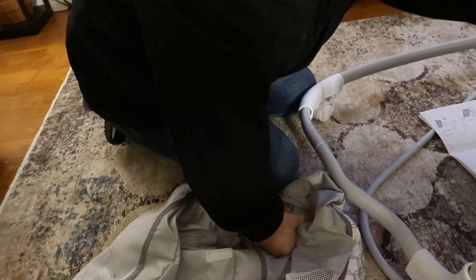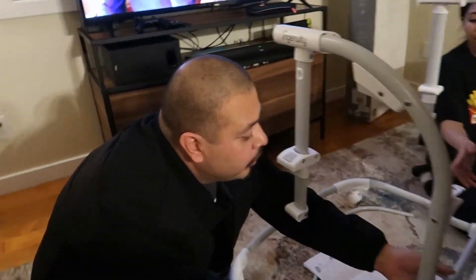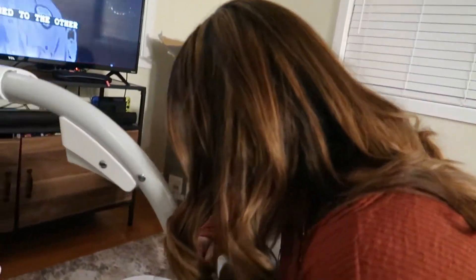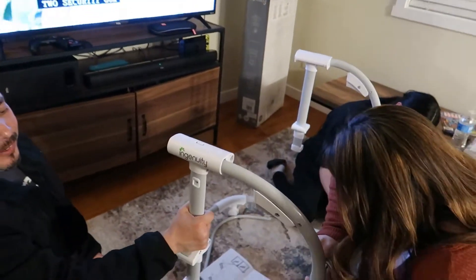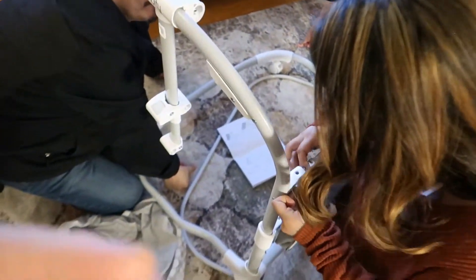Put that one in before you snap the top one, Lex. Yeah, there you go — perfect. How'd you do that one? Go right there to the side. There you go! Oh shoot, girl. Here, put this over there.